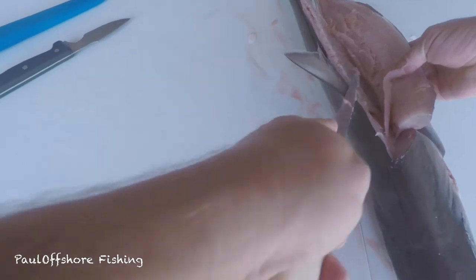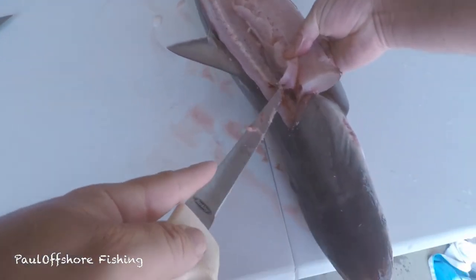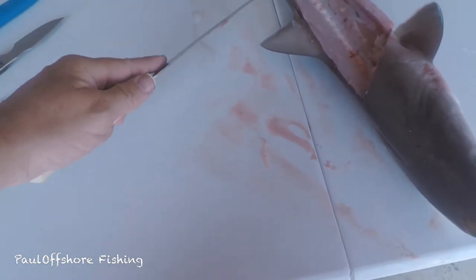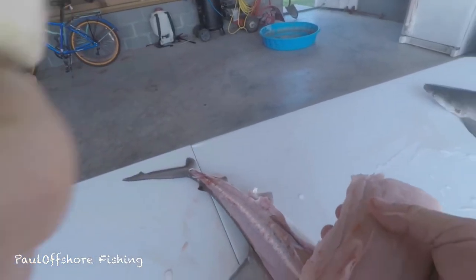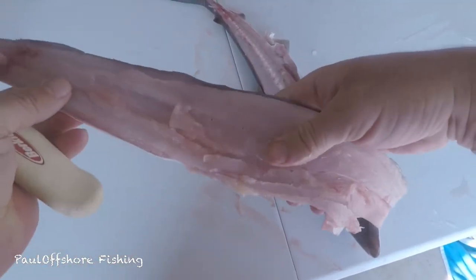This is the first time I've cleaned a dogfish. I have to say it's a little bit easier to clean this than a regular fish because there's no set of belly bones — that's all meat right there, and it looks like all good meat too.